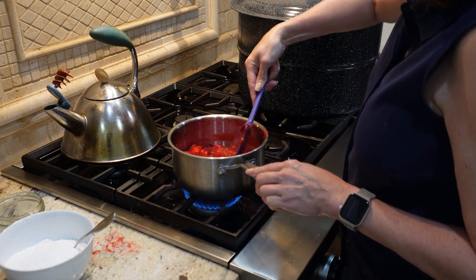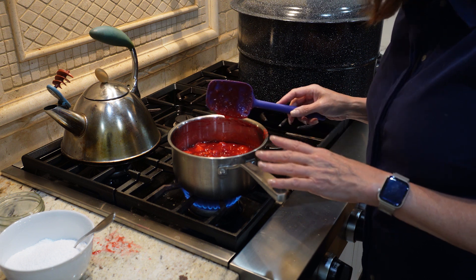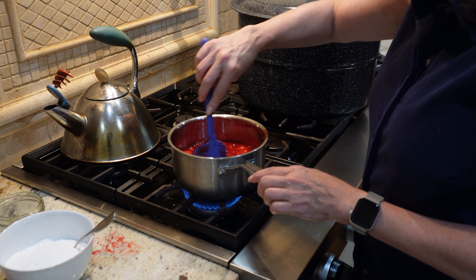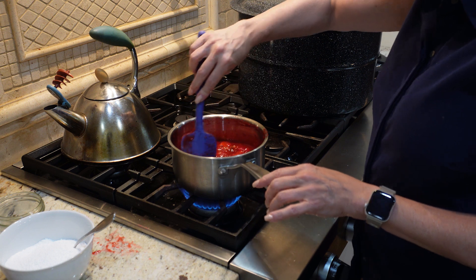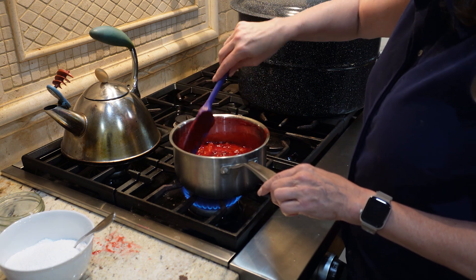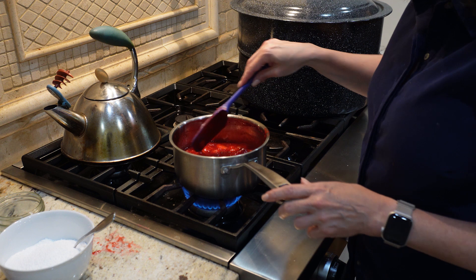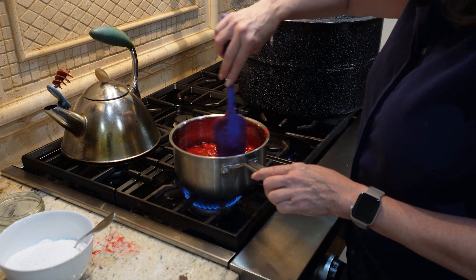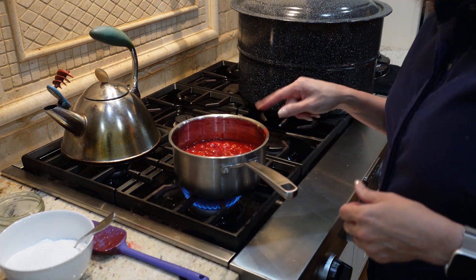If you're just starting out, these recipes can seem like a lot. But it really just takes practice. If something doesn't set, it's not a big deal — use it as a glaze on a pork tenderloin, an ice cream topper, on top of pancakes, blend it into a fruit syrup for yogurt with pecans. You're not going to waste it, so just don't worry about it.